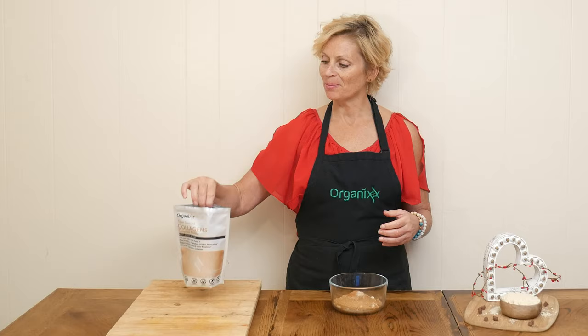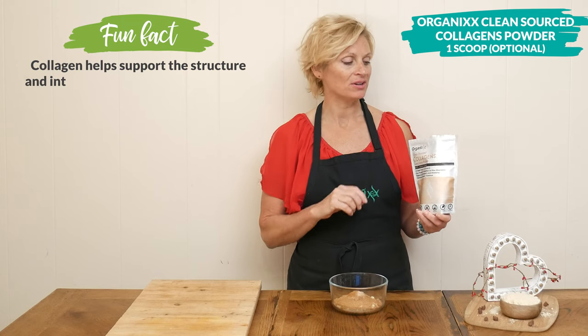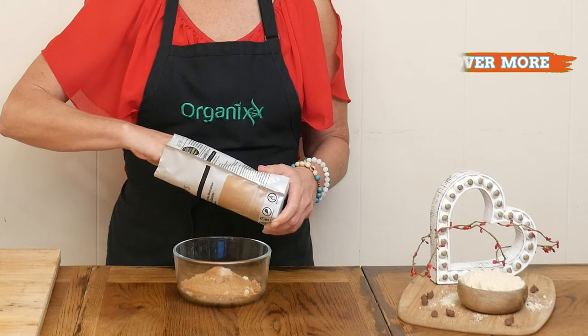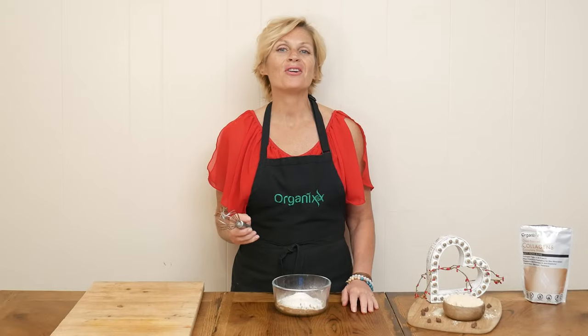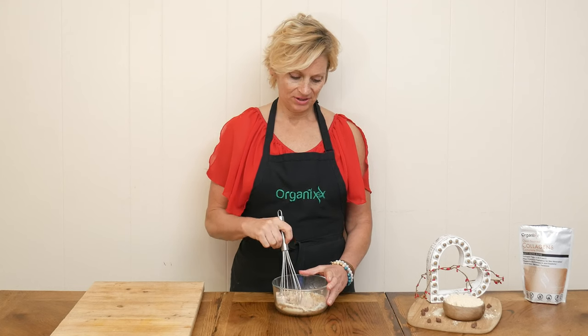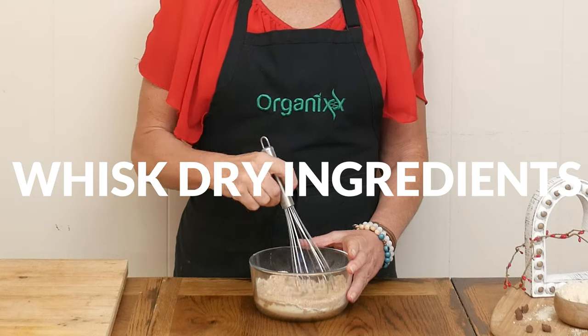This next ingredient is optional. I'm going to add in one scoop of our clean-sourced collagen powder, which is just going to help support skin, joint, hair, nail, teeth, bone, and digestive health. Whisk together all of your dry ingredients. This also helps to get rid of any lumps that there might be in your almond flour or your coconut sugar.